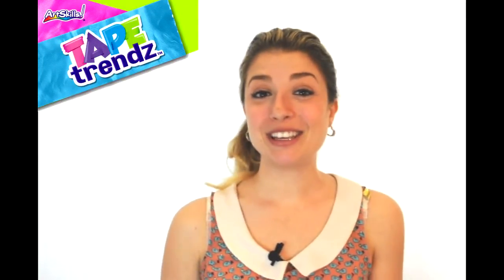Hi Tapers! It's me, Chelsea from ArtSkills, and today I'll be showing you how to make this super sweet mason jar mug for all of your summer events.